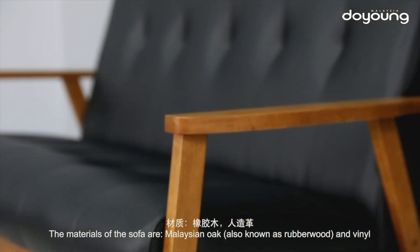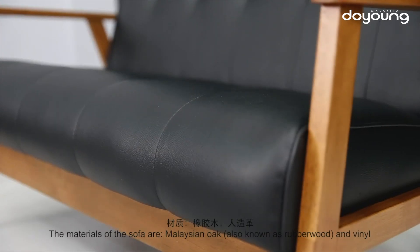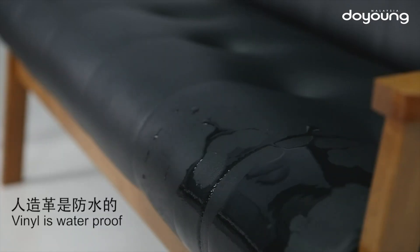The materials of the sofa are Malaysian oak, also known as rubber wood, and vinyl. The vinyl is waterproof.